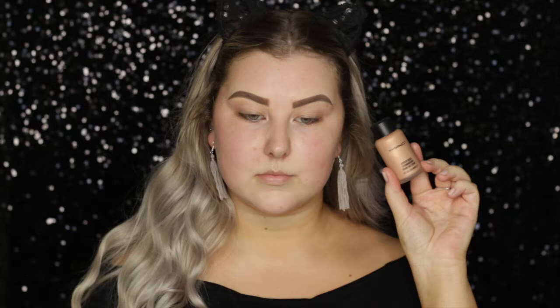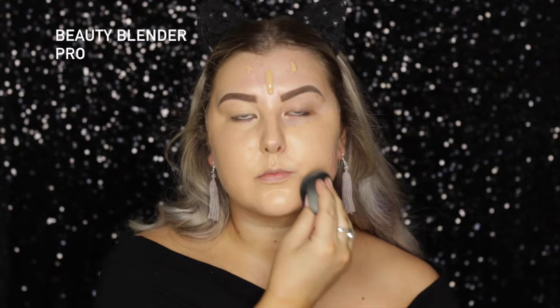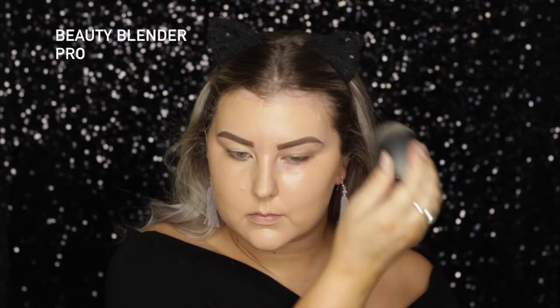Hey guys! I'm starting out with some NYX Pore Filler Primer, just applying that all over my face. Then I'm taking my MAC Hyper Real Foundation in Rose Gold FX on a Sigma F60, and I'm just painting that all over my face. And then for foundation, I'm using the Tarte Rainforest of the Sea Foundation in Light Medium Sand, and just blending that out with a beauty blender.